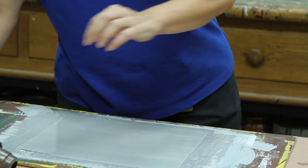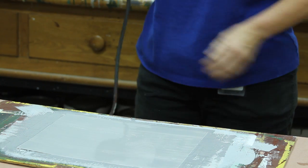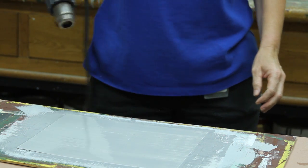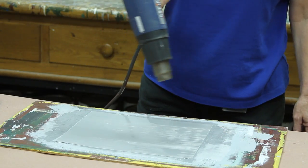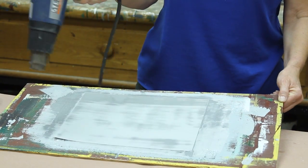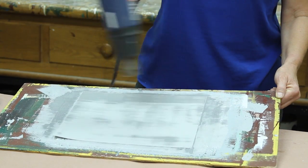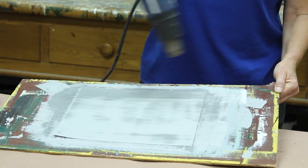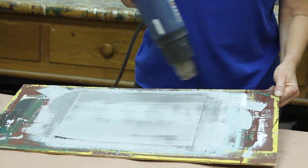I'll take my heat gun and dry it. The temperature will be about 400. I'll just stand back and it'll dry pretty quickly. We don't use a heat gun in the house when we're doing this — it's just for this sample. It'll dry naturally, and it'll look very streaky before it completely dries out. It's just a little deceiving at first.